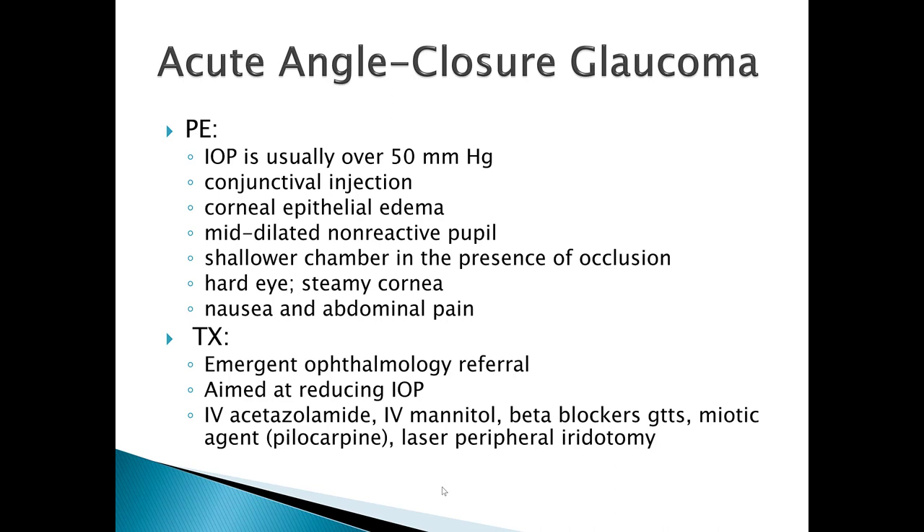The cornea is going to look what's called 'steamy' — think of steam building up on a shower door; that's what the cornea will look like. These patients may also develop nausea, vomiting, and abdominal pain because the pain in the eye is so severe it makes them sick to their stomach. You need to get these patients emergently to an ophthalmologist. The good news is you don't have to worry about them not coming in — they're going to find you, whether at urgent care, a family practice doctor, or an emergency room.